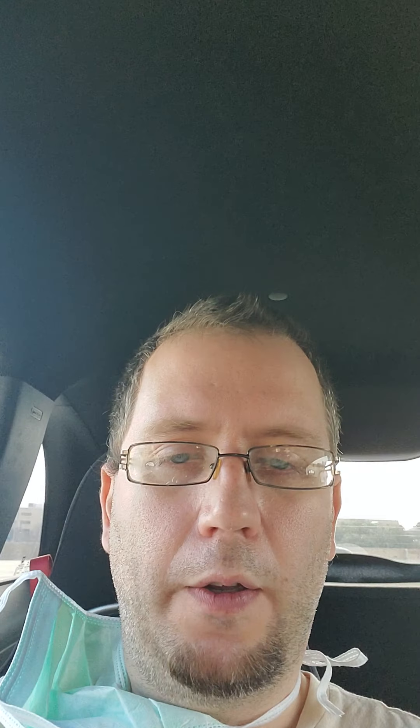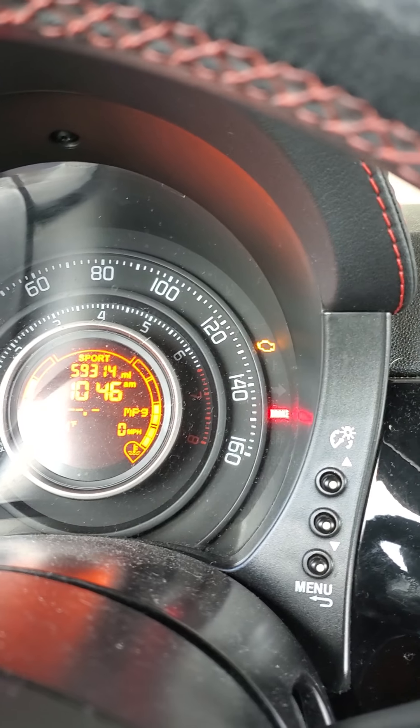The check engine light is back on. I know certain people who watch my videos will say 'fix it again Tony' — the favorite acronym for Fiat owners — but it's just a switch, I know it is. It keeps coming up from time to time and it's usually when it's cold; once it warms up it goes away. Eventually I'll get it changed out and it should be good, but if it's not the switch I'll have to troubleshoot it again.